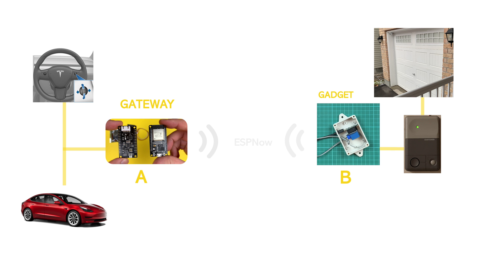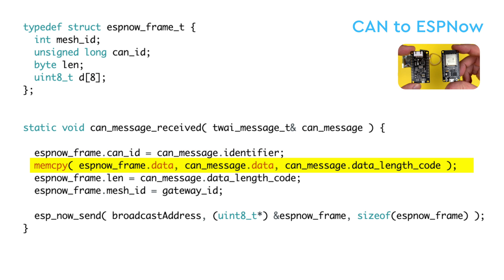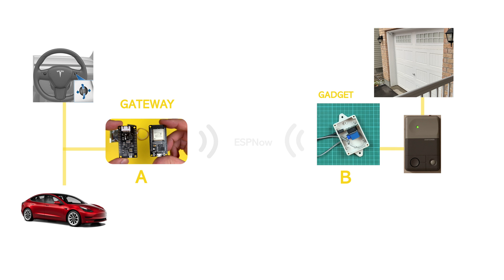Starting from the wheel — when the wheel is pressed, it creates a CAN message on the CAN bus. The ESP32 with the CAN shield also sits on the same bus and is able to read all the CAN messages, one by one copying the ID, data, and length of the data from the CAN message into an ESP-NOW structure. This structure also has an identifiable field called the Mesh ID, which you can think of as the car ID, in case I have multiple gateways installed in different cars or even the same car on different CAN buses.